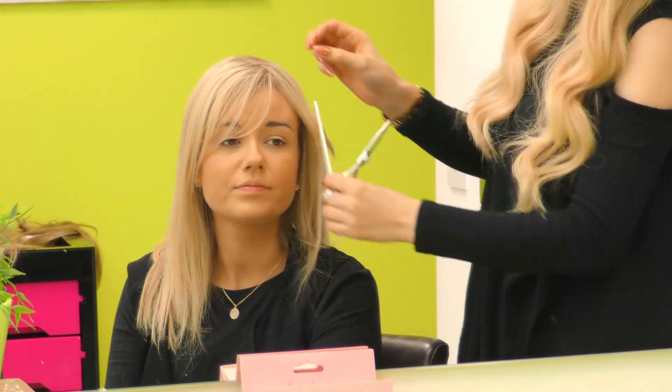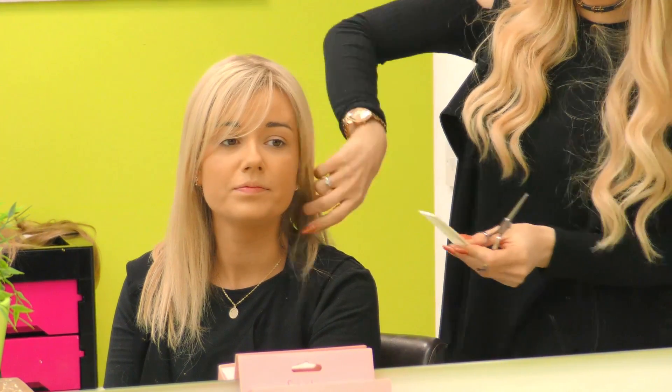We're just going to give it a little trim at the front, just to shorten the front pieces so it's natural to the hairline.